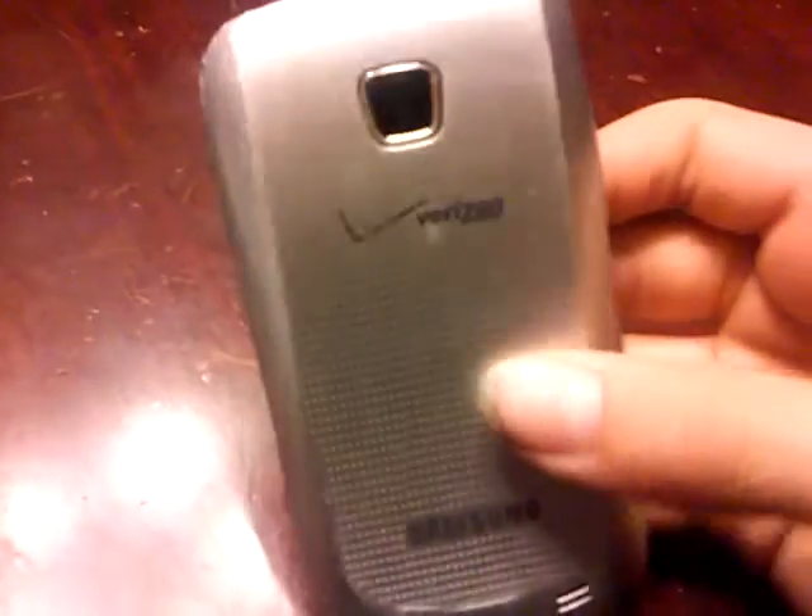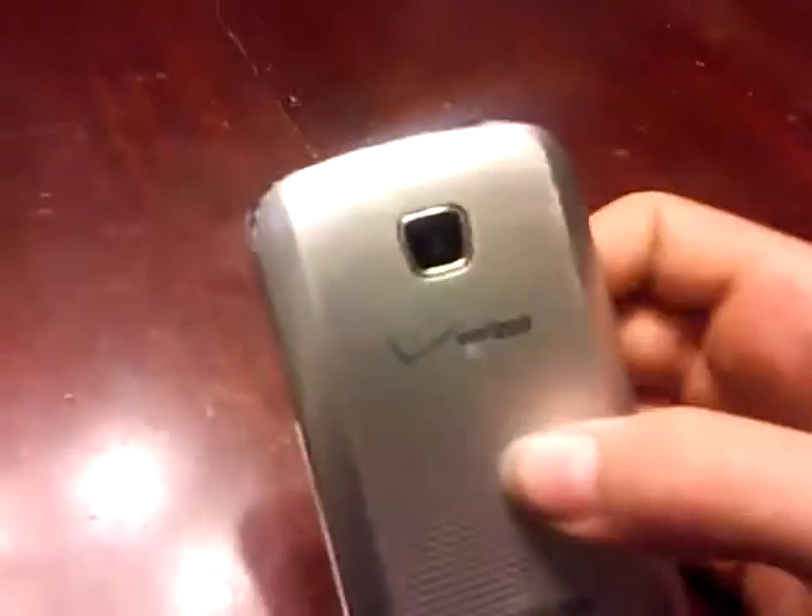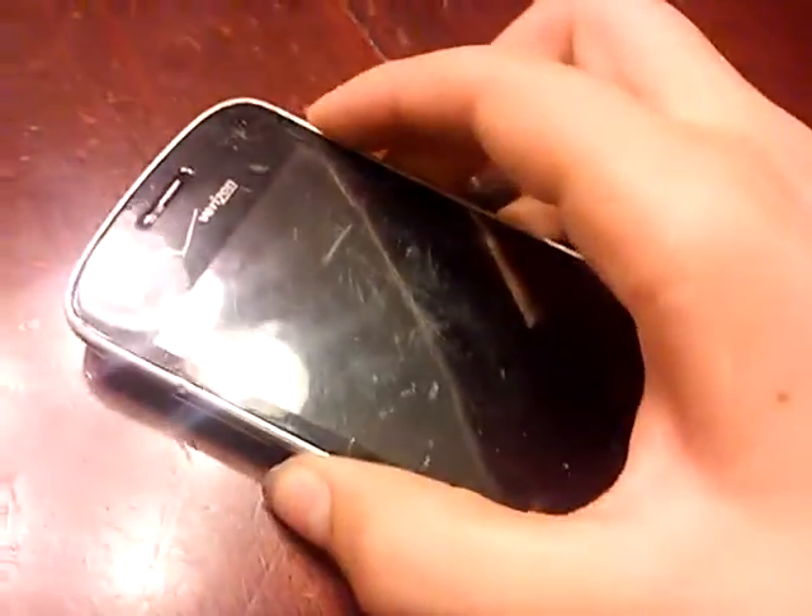Pretty normal phone. It's Verizon. I've got extremely long nails — I plan on cutting them tonight. Samsung Illusion, Verizon. Very beat up. All of that. All of that schismages.